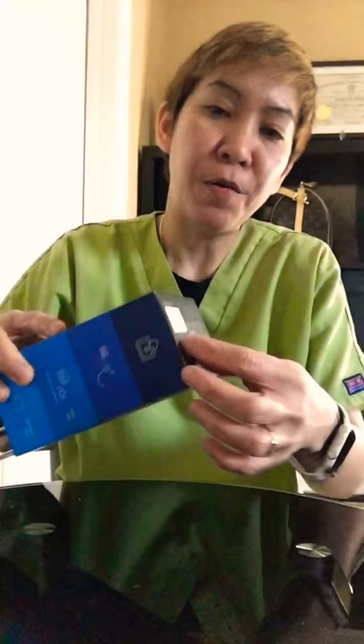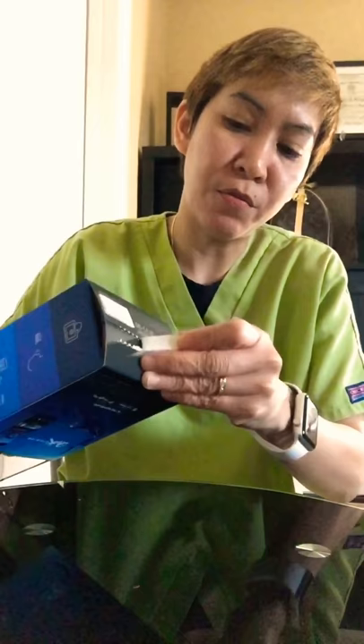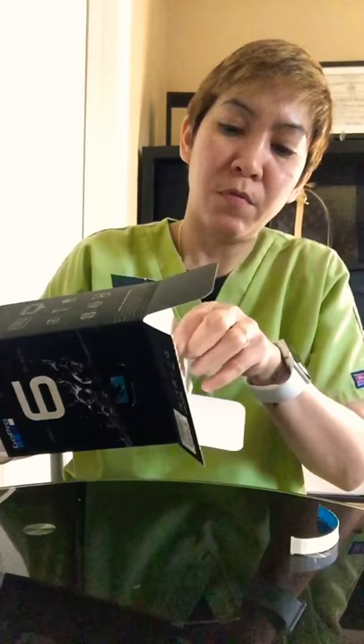Okay, I found the tab. It's under, it's on the bottom, so I guess you just do it open like this. Sorry, I'm in my scrub suit — I just came home from work and picked this up at Walmart. They open at 8 in the morning. So it'll look like this.